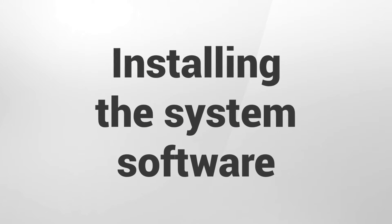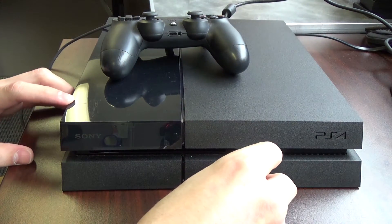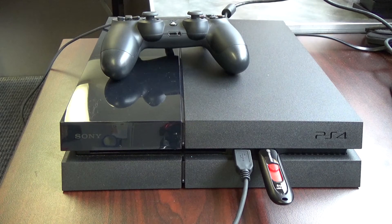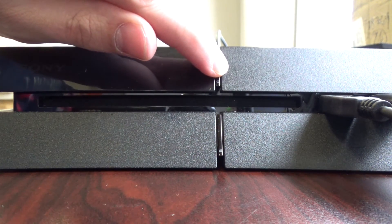We will now install the system software and initialize the PlayStation 4. First, connect a controller to the PlayStation 4 with the charging cable that was included with the system. Connect the USB thumb drive to the other port on the PlayStation 4. Hold the console's power button down until a second tone is heard, indicating that the system has been booted into safe mode.